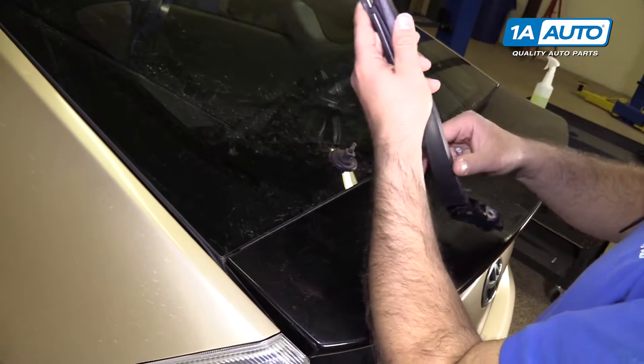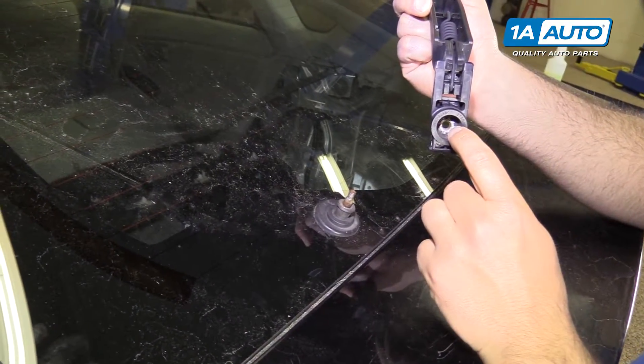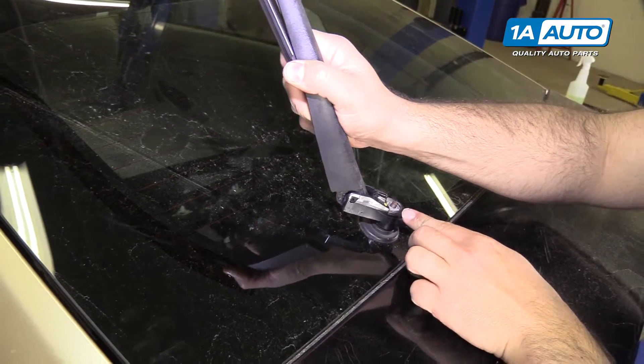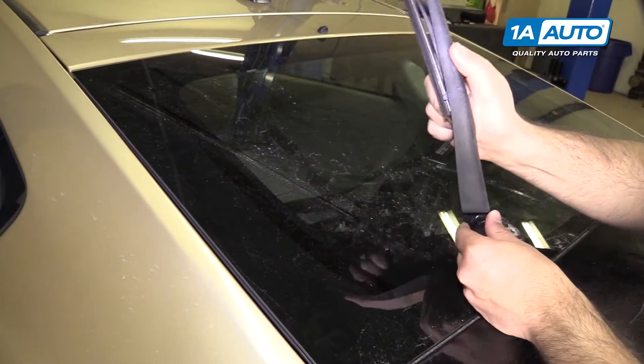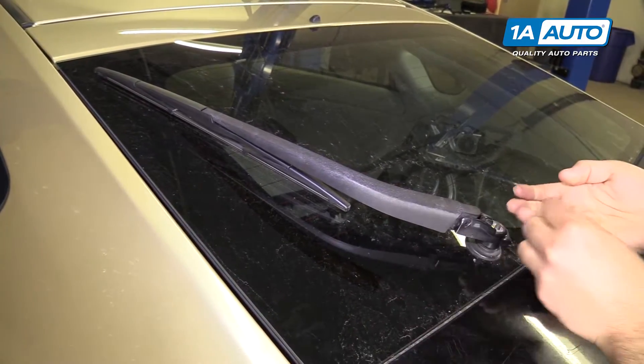We'll reinstall the wiper arm. There are splines here that will kind of line up as you put it on, but you also want to line it up where it was originally. You can see where that dust mark was. That should be good there.